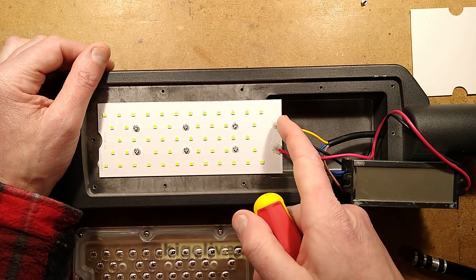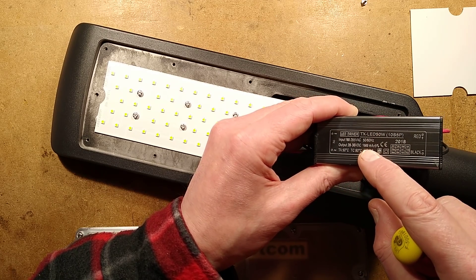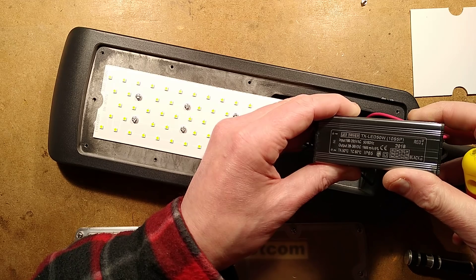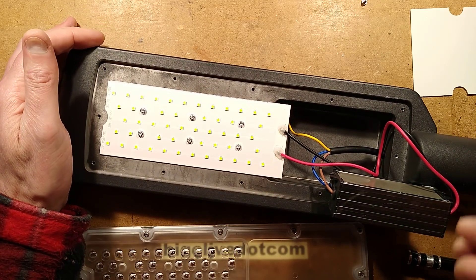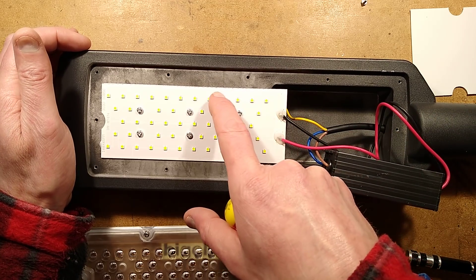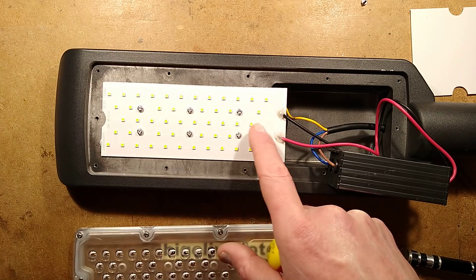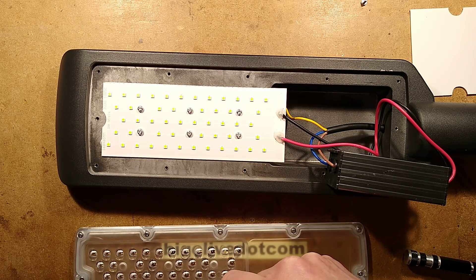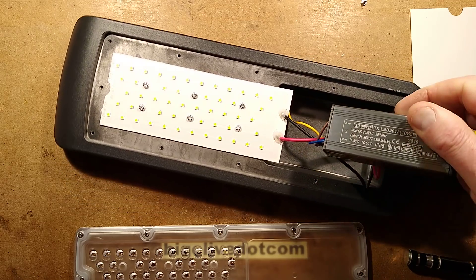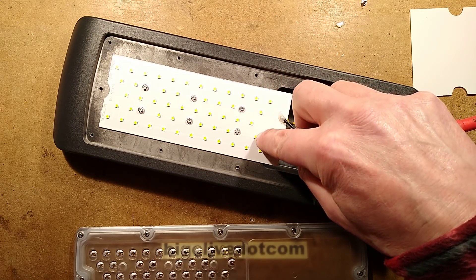Looking at the LED array - it's a 1500 milliamp driver, 28 to 36 volt DC output. That equates to an array of 10 LEDs. How many do we have? 28 to 36 volts - so we've got 1, 2, 3, 4, 5, 6, 7, 8, 9, 10 in parallel, and then the next row in parallel like that. This effectively just has 5 LEDs in series and 10 in parallel. That almost suggests the output voltage across these terminals will be closer to about 15 volts. Is it labelled correctly then? It's not a standard power supply.